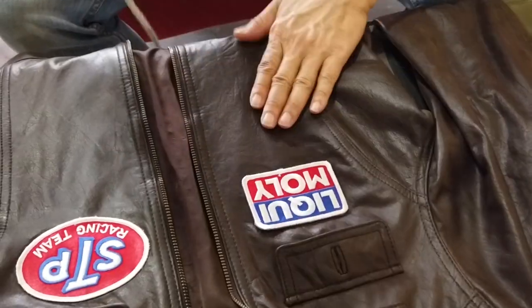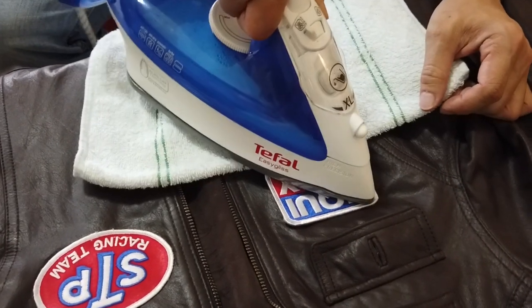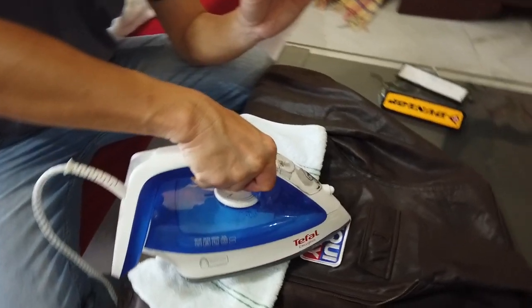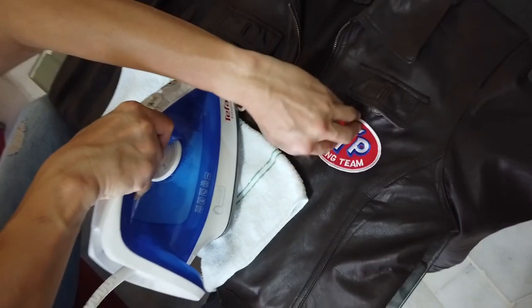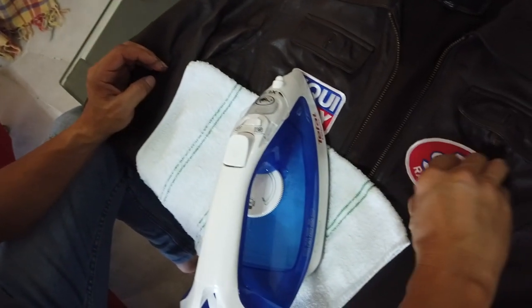Try not to overheat surrounding leather — you can put cloth nearby if you're worried. Make sure the sides are ironed down well, because if anything comes off it's the sides that go first. Notice I make sure the sides are fully secure with no gaps.